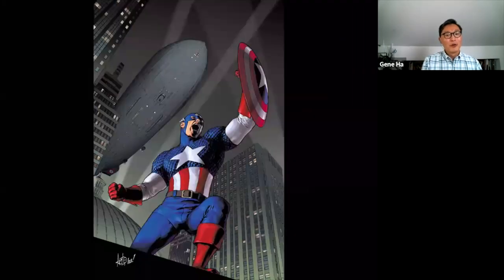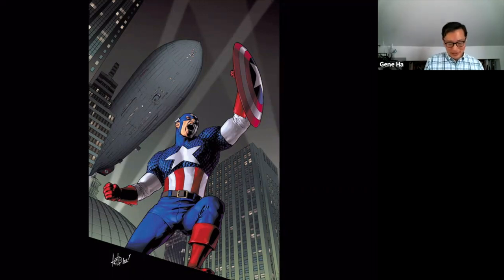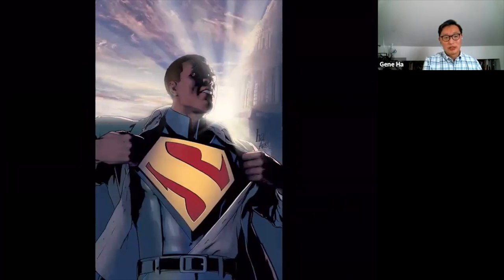That's when I discovered Photoshop, where I do color, shading, and other things on top of my line work. This is a cover I did for Marvel Comics — obviously Captain America — set in an alternate world where Captain America has to fight Nazis in America, with an evil Nazi blimp flying above him. I've also done lots more work for DC Comics. This is the Superman of Earth 23 — a Superman who is secretly the President of the United States. That's Cal Ellis, President of the United States, who is also secretly Superman.